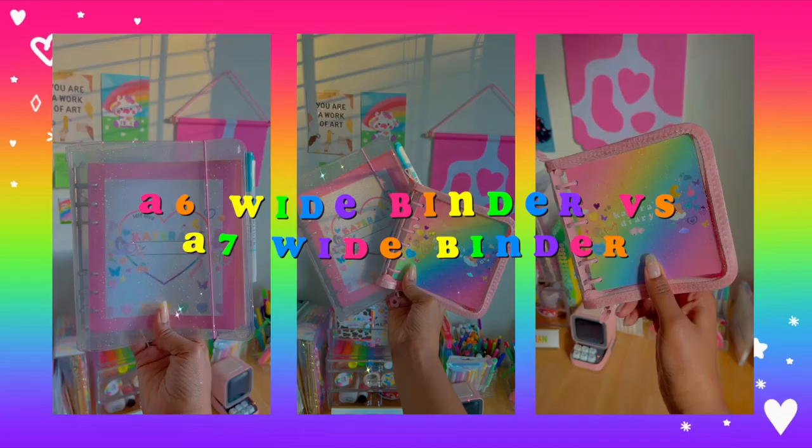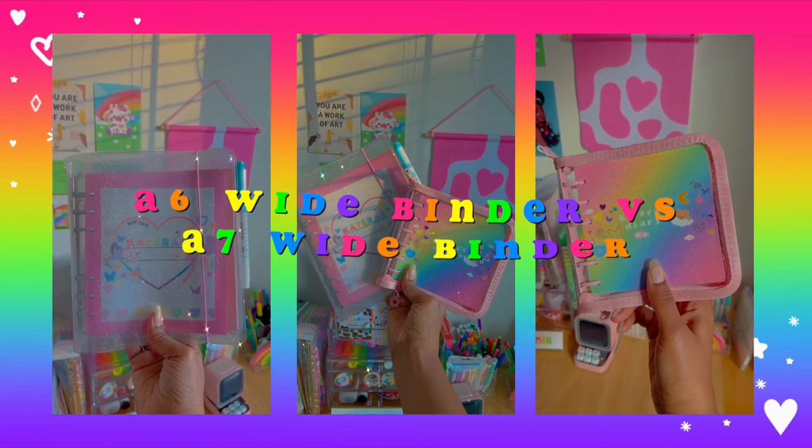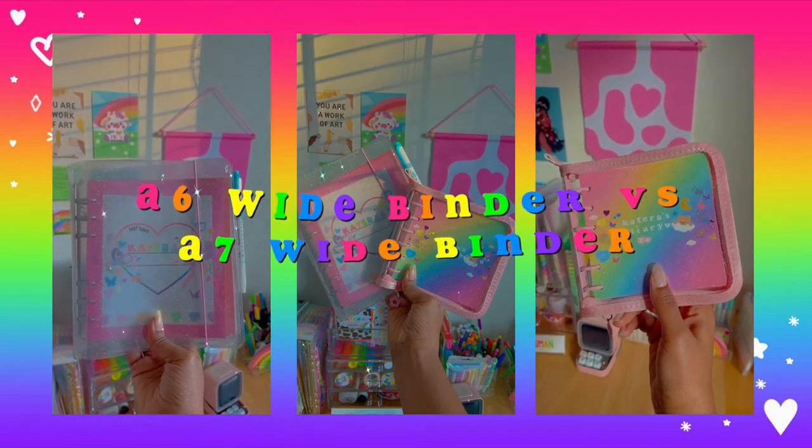Hey kittens! Welcome or welcome back. Today we're going to be comparing my A6 wide binder versus my A7 wide binder so you guys can see which binder journal may be right for you. So be sure to keep watching and let's get started.